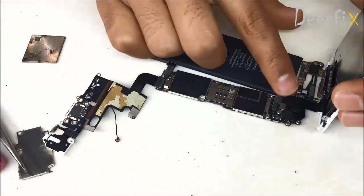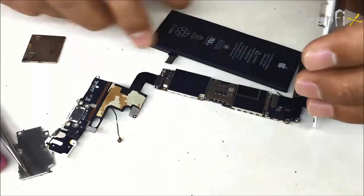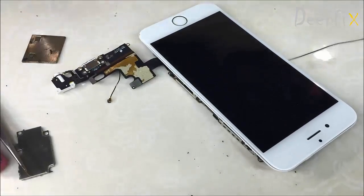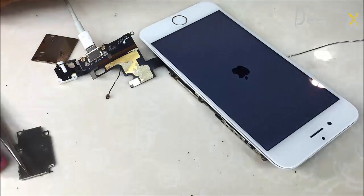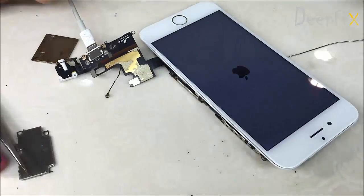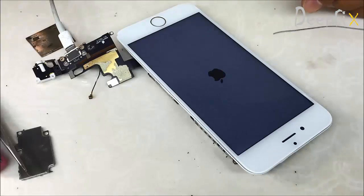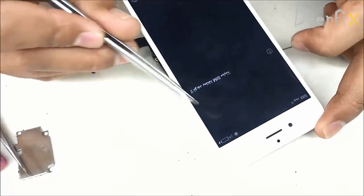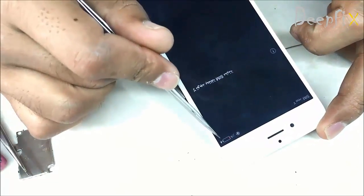My advice is to use a Damage L-series charger to check the handset while charging. Okay, it's done — it's charging. See, it's displaying the charging symbol.